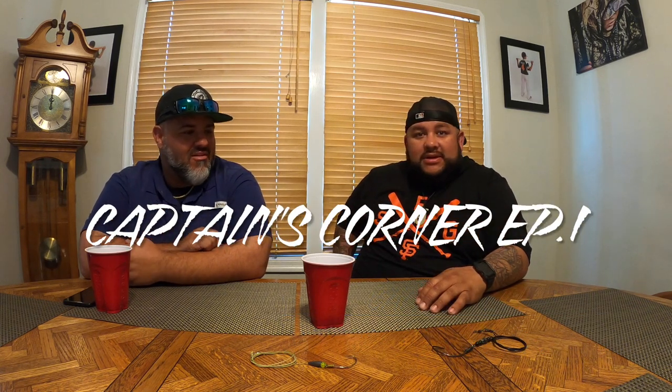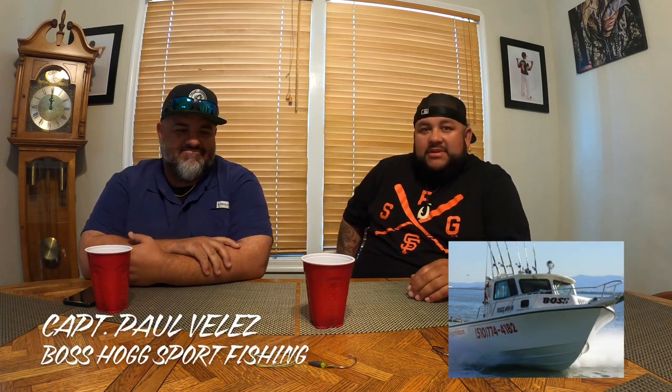All right, so this is the first ever Captain's Corner. I know there's a bunch of podcasts out there that talk about fishing, but what we're gonna do — I got my good friend Paul here, he's like my brother. He's also a captain, runs Boss Hawk Sport Fishing. He's a big part of the reason why I'm out here doing what I'm doing. We wanted to go over a part two of the first sturgeon video — not many of us do this kind of sturgeon fishing in salt water, I think it's just us two mostly as far as charters.